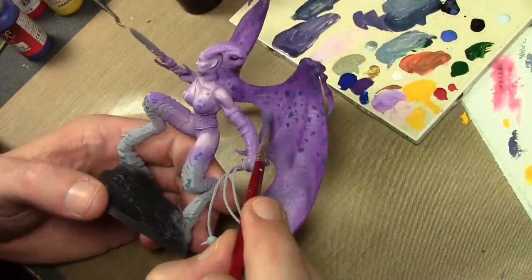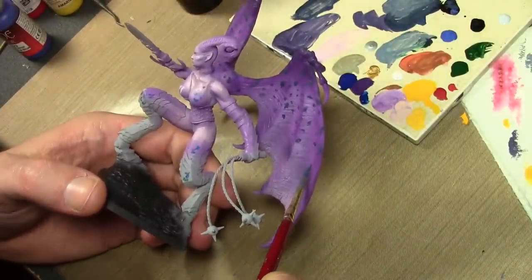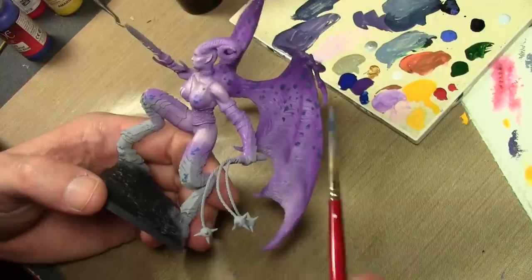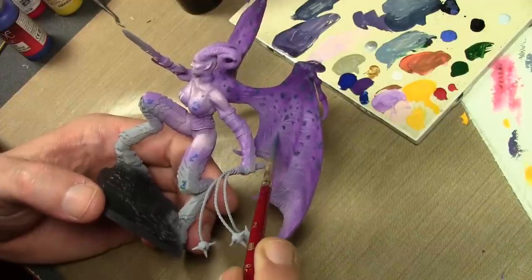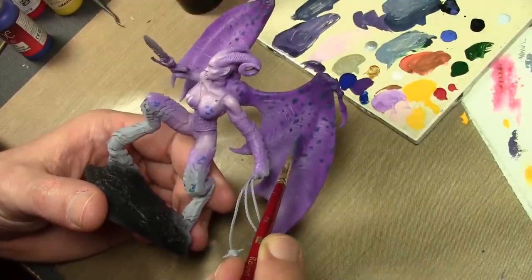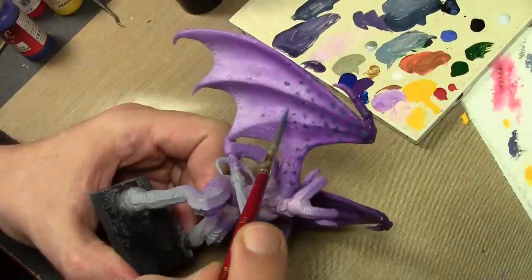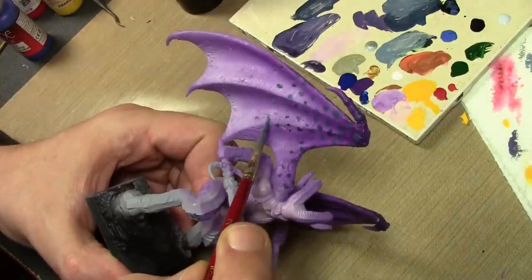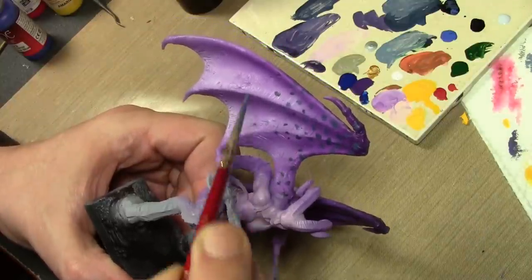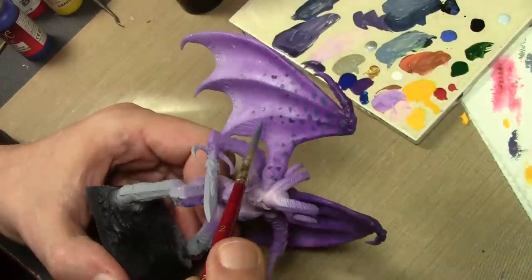In order to have the dots fade away as they go into the lighter areas of the wings on the bottom, I added a bit of Ghost Gray to the previous blue and black mixture and slowly worked my way down towards the bottom of the wings. The further down I go, I keep adding a little bit more Ghost Gray so eventually these spots will just fade away rather than abruptly stop.